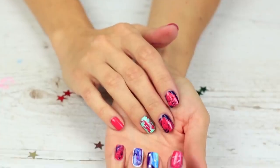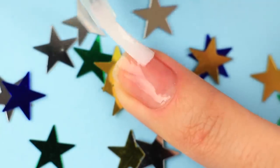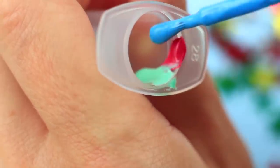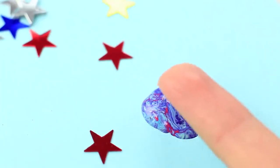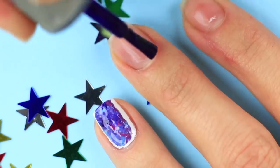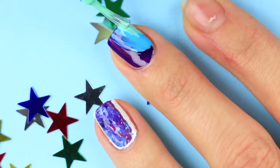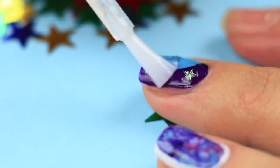Use a few different nail art techniques to get a smart design. Apply the base coat, then paint the ring fingernail white and correct the shape with an orange stick. Mix the polishes using a syringe and pour the galaxy-patterned liquid onto a flat plate. Dip the center of your nail into the pool and apply a clear coat on top. Paint the middle fingernail dark purple leaving a free corner, cover the remainder with blue and turquoise, make the borderline blurred, attach little stars, and apply clear nail polish on top.